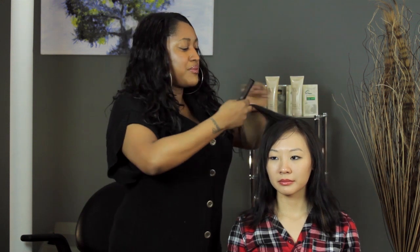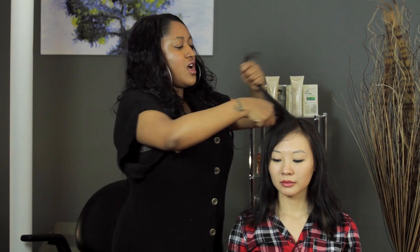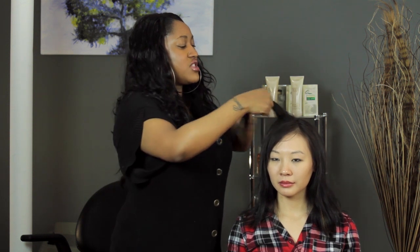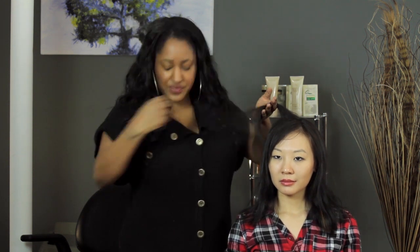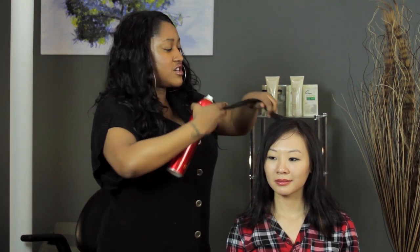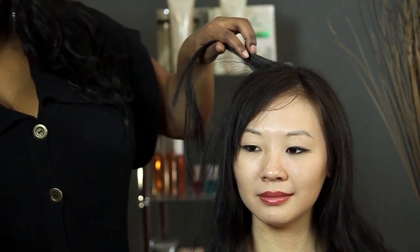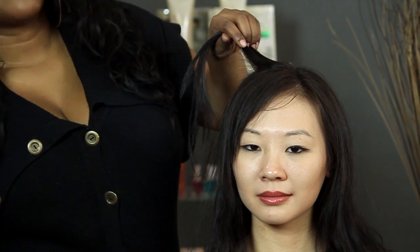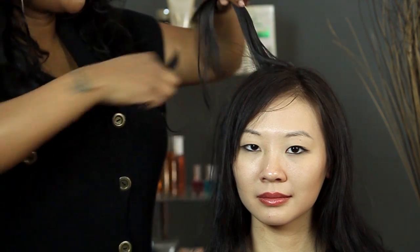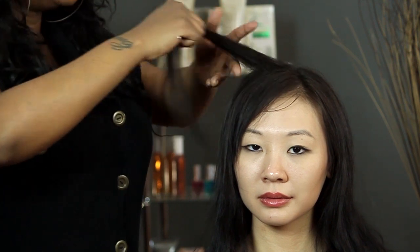First thing I'm going to do is take my comb, section out probably like a one-inch piece, and comb through just to make sure there are no tangles in the hair. I like to spray my hair with hairspray before I curl and after, just to reinforce the curl, especially with hair that's difficult to curl. Then I take my comb and comb through it again to distribute the product evenly on the hair.